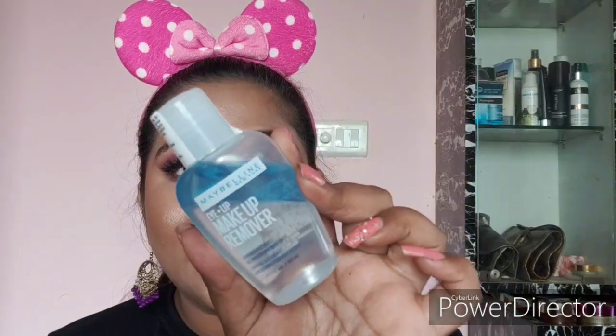Next is the Maybelline New York Eye Plus Lip Makeup Remover. I actually bought this as a gift so I don't know the price and haven't used it yet. This is a biphasic micellar water in a 40 ml bottle — it retails somewhere around 100 to 150 rupees, though the price label is scratched off.